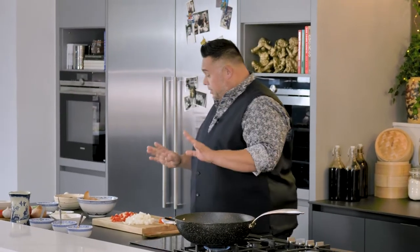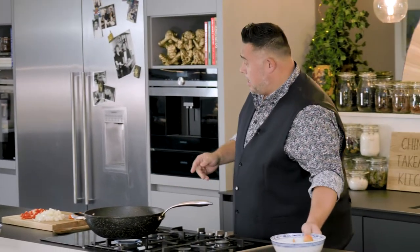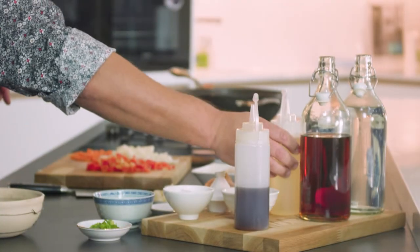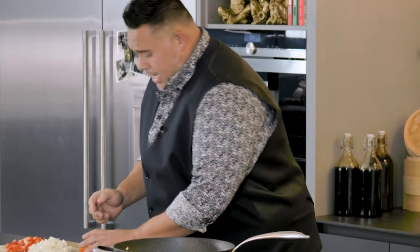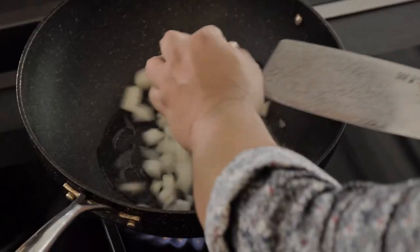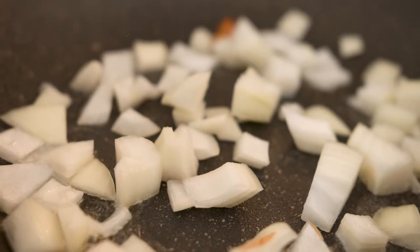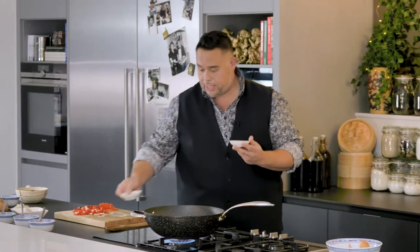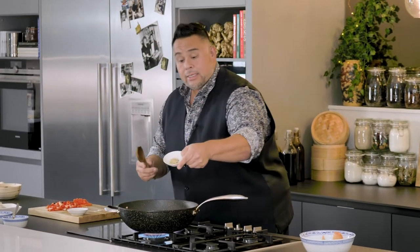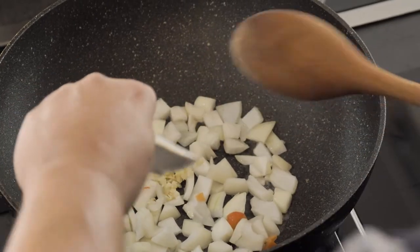Right, my veggies are done — that can go over here out of the way. Wok's hot already, we'll get a squidge of oil in. In the restaurant we'd always put in the garlic and ginger first, but you can't do that at home because there's a tendency to burn, so I'll get the onion in first, then my pre-chopped garlic — just one clove — and a piece of grated ginger.